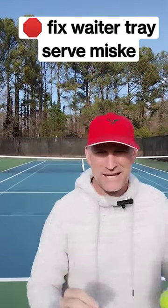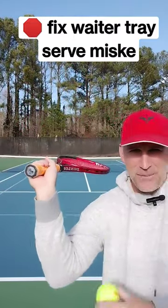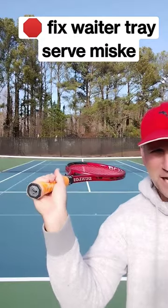Hey guys, in today's one-minute tennis lesson I'm going to get rid of the waiter tray position. You see how I'm holding this like I'm a waiter and the racket strings are going straight up to the sky?